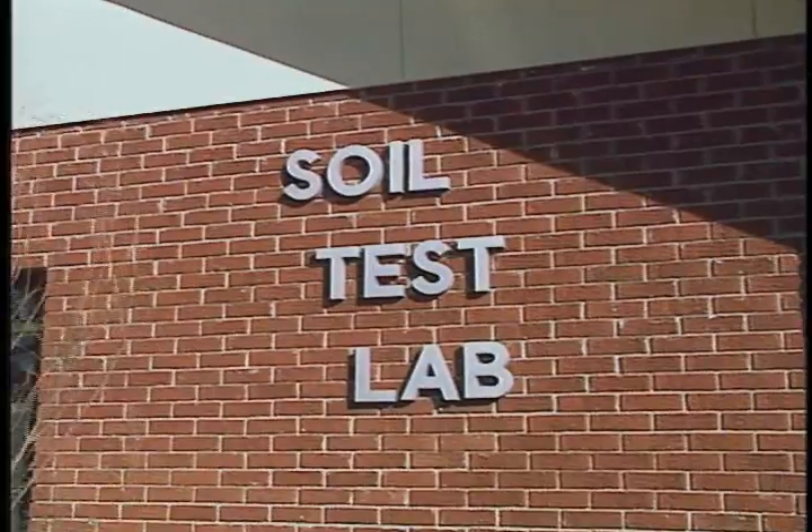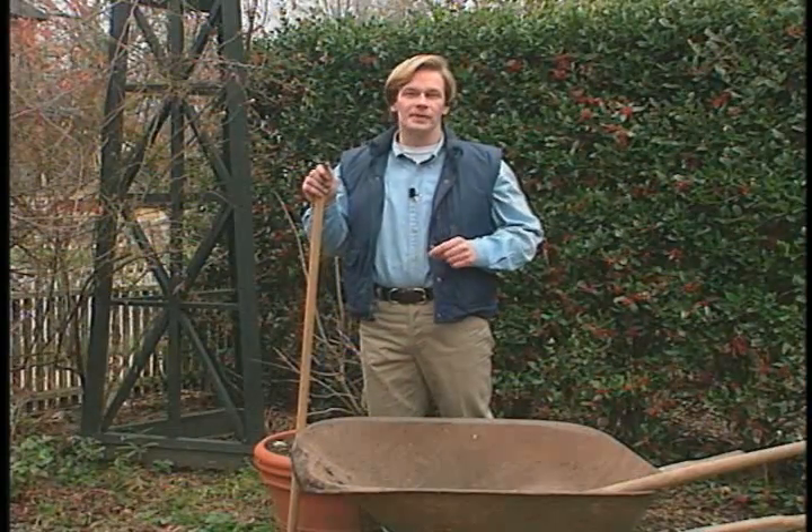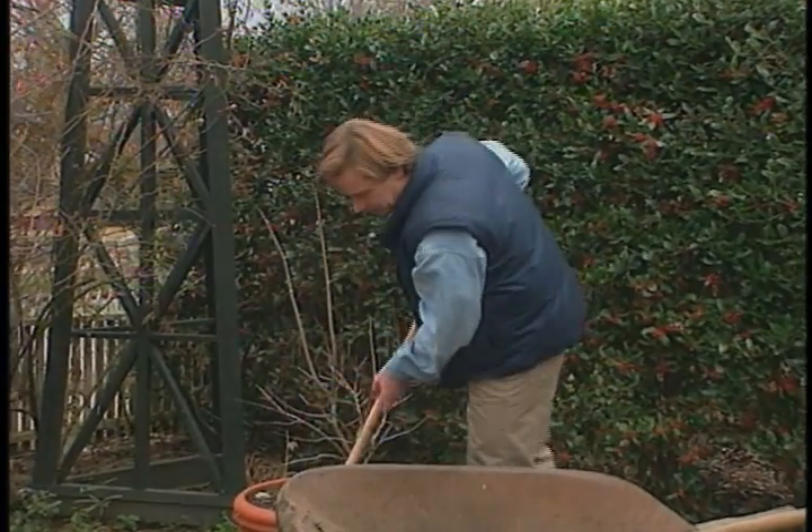Government agencies and labs offer soil testing, but spring is their busiest time, so make sure you get your samples in early. From the garden, I'm Allen Smith. If you'd like more information on this topic or other information, just check out my website, plansmithcom.